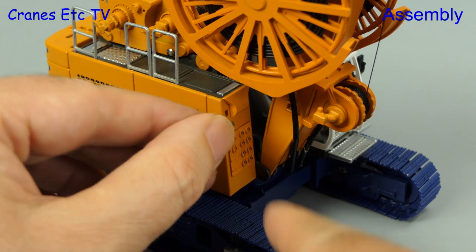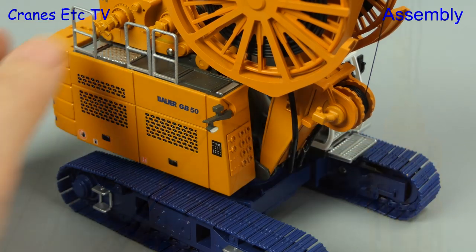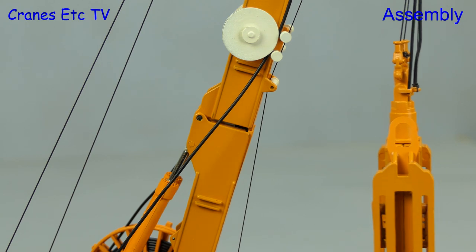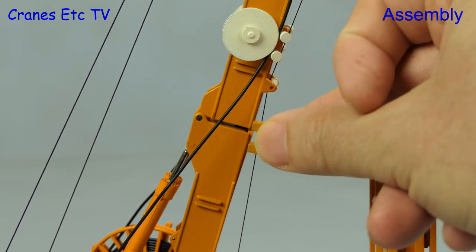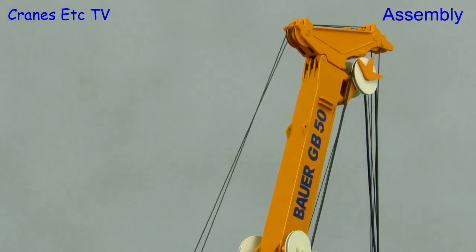Next we add a piece that appears to have lights and/or cameras, which is a good fit and just presses in. Out of the box the boom is essentially pinned and hinged, and you can lock it by installing a clip, though in practice this is very hard to do and not actually necessary.